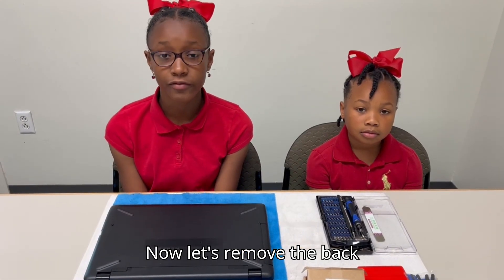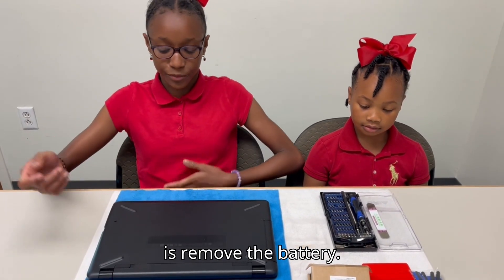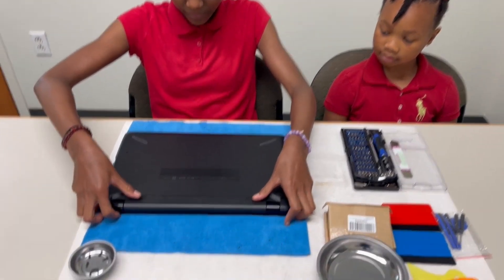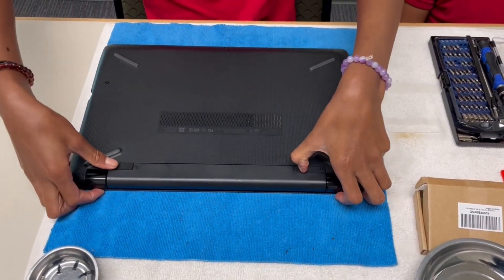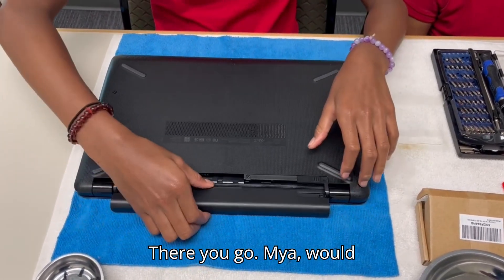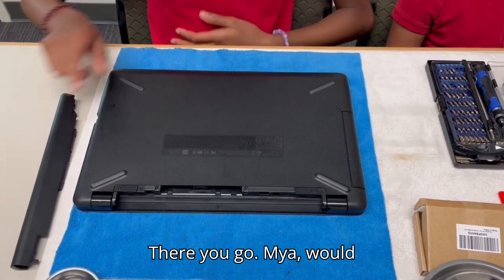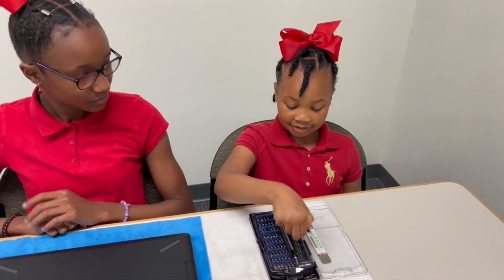Now, let's remove the back cover. First, what you want to do is remove the battery. There you go. Maya, would you pass me the Phillips screwdriver? Sure.